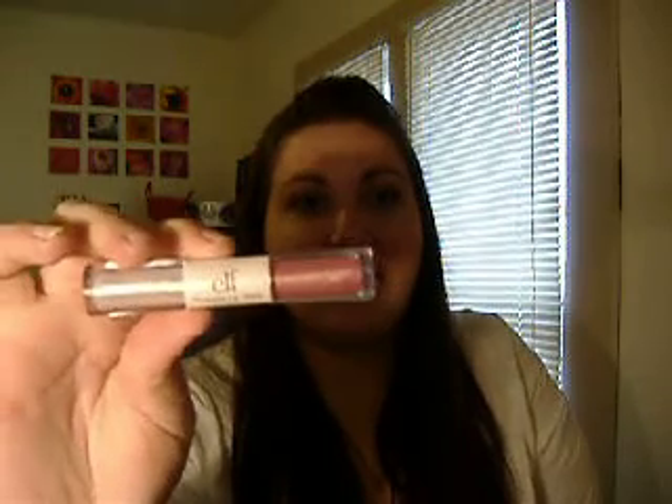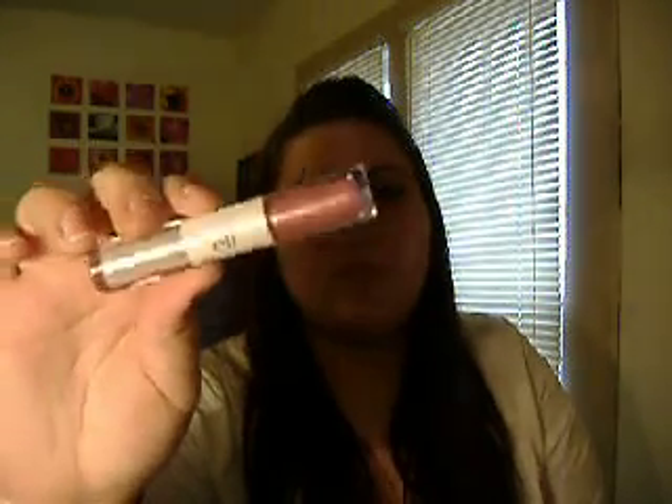The one thing about it is you look at it and think 'oh wow, it has a bunch of stuff in it' — but actually it doesn't. But it's a dollar, so you can't really beat that, especially if it works. It feels nice, not really sticky or anything, so it feels pretty good.